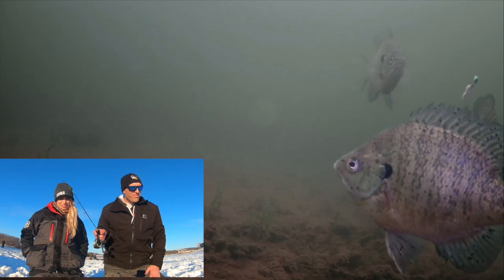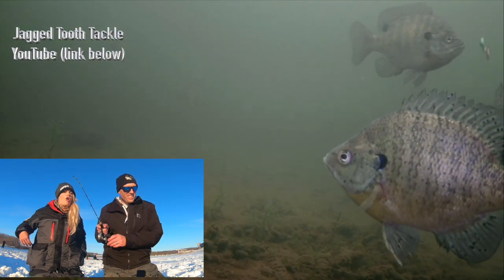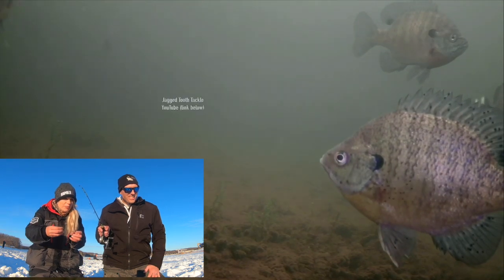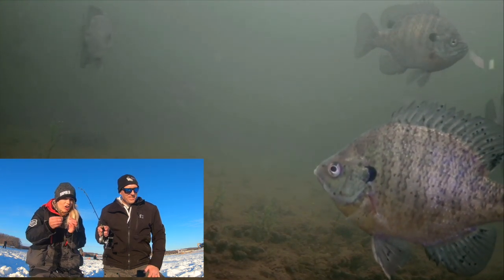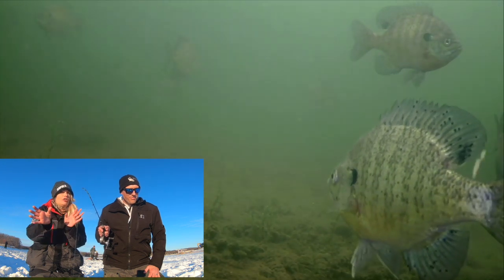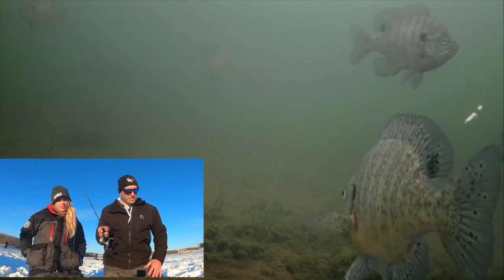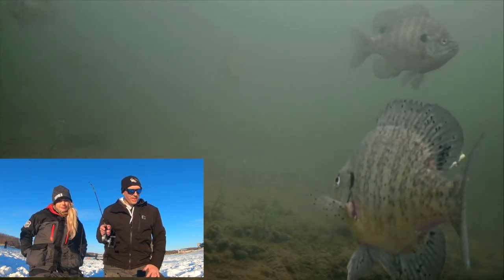They're swimming away and at one point I had all these fish coming in and they all stared at it and did nothing, then they all turned away. They're notorious for this in the winter time — like in January they're just zombies.